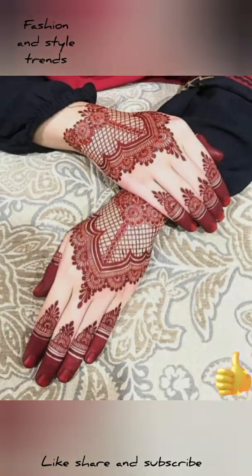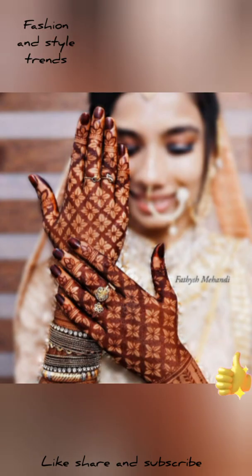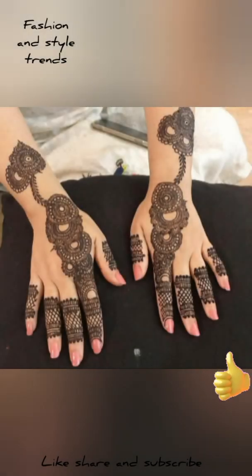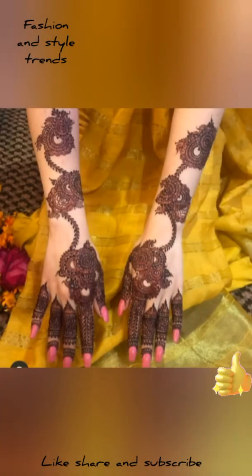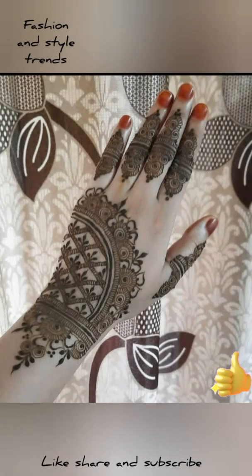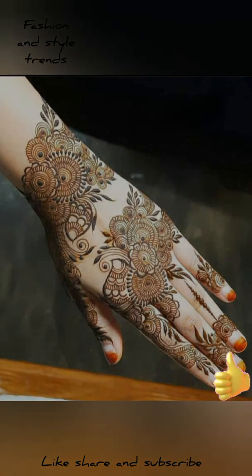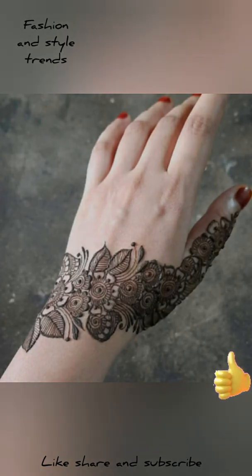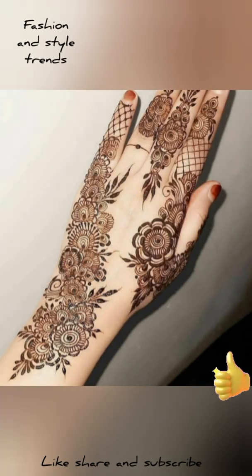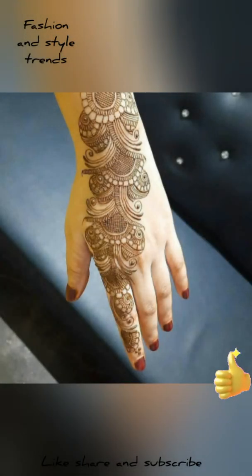Brides can also use these mehndi designs. There are very beautiful designs and very delicate finger designs as well. I will have 80 plus designs which are very latest. These are very beautiful designs and I hope that you will like them. These designs are back hand designs, and I have also added a lot of front hand designs.